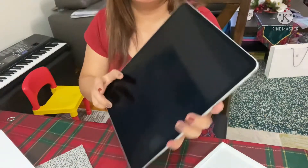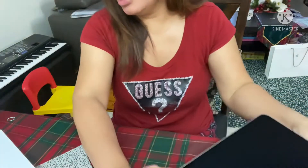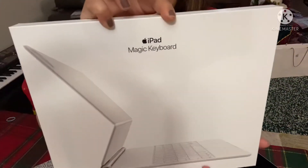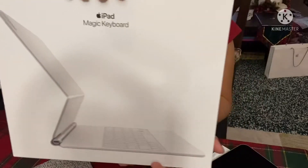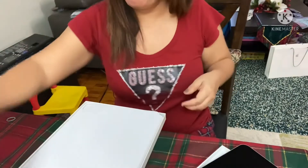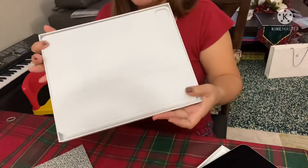And then we have the Magic Keyboard. You have Magic Keyboard — Apple iPad Magic Keyboard. It looks like this. Tada! It's white color.